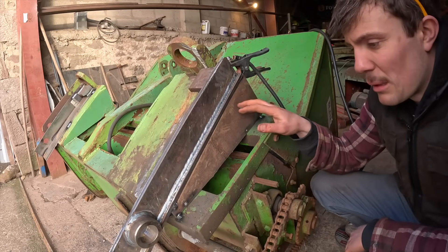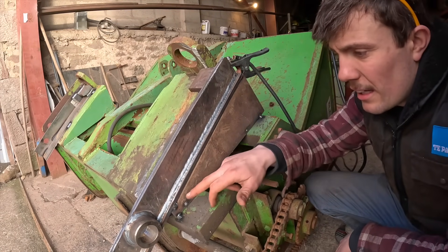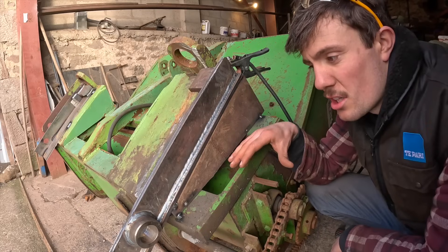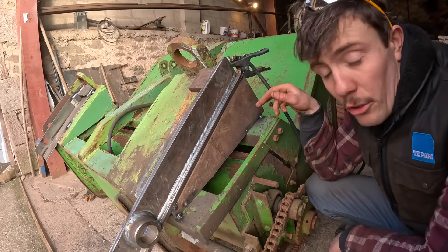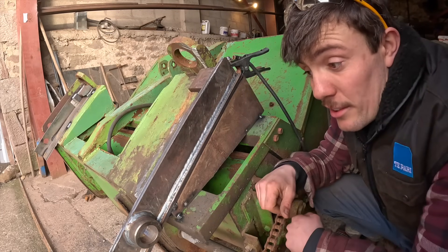This is tacked into place. Just need to clean up, get rid of any paint, get rid of any rust, because then the welds are much nicer, much stronger. So I'll do all that, then I can fully weld all these seams, and then we can get it into use.